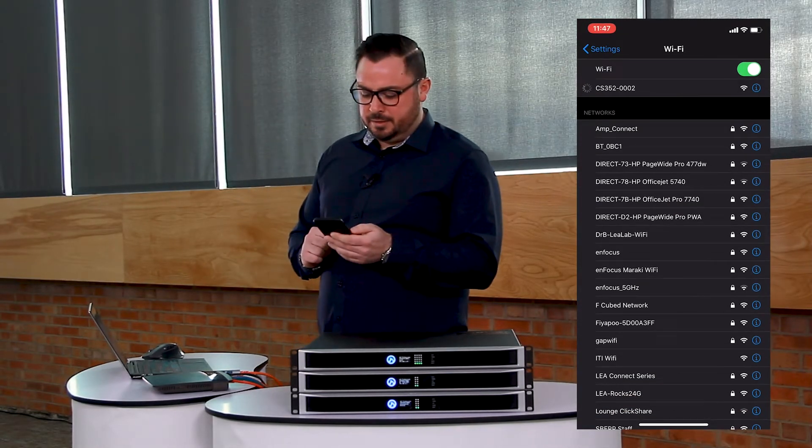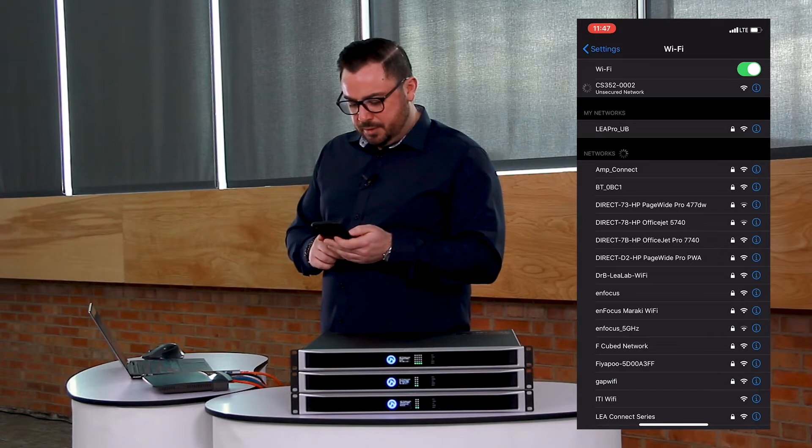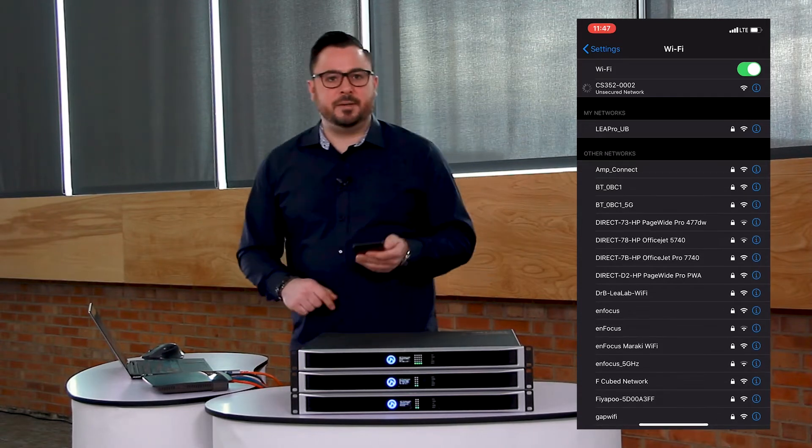So I come to my phone here, find that access point, and I'm connecting to it now.